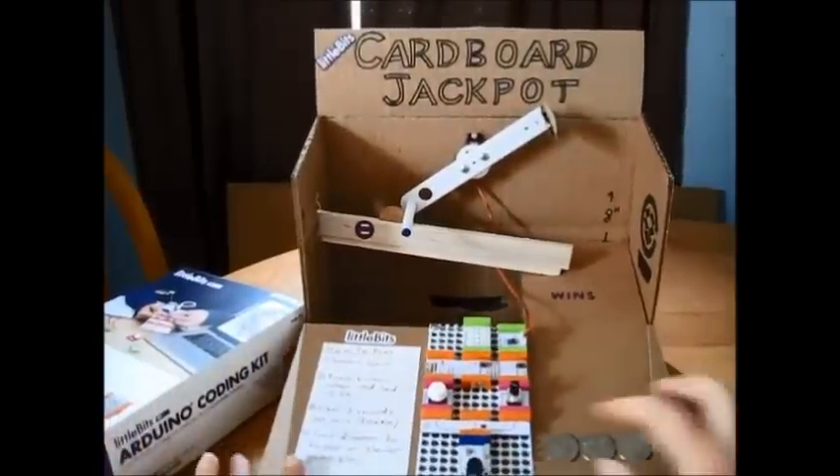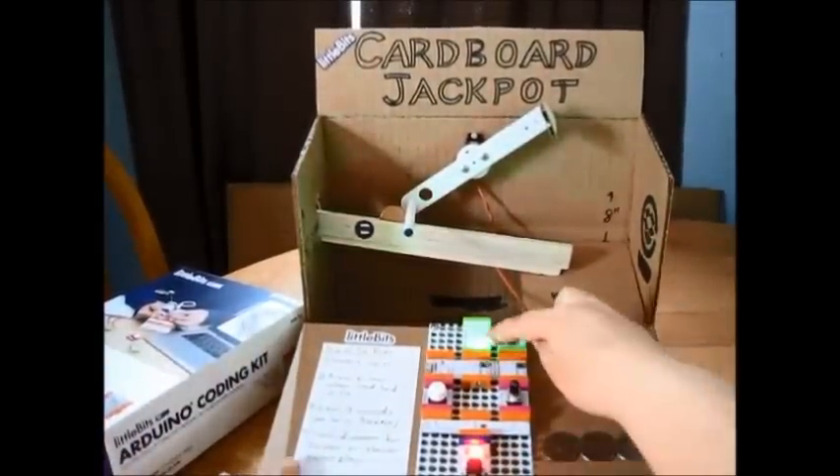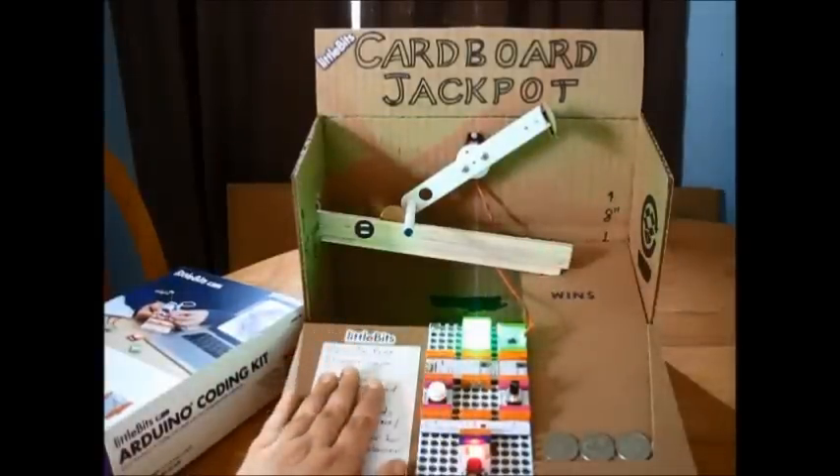It's like a reaction game. I turn it on and these bar graphs start to shine one at a time. The LEDs start to shine, and you have to press the button when the red LED shines.